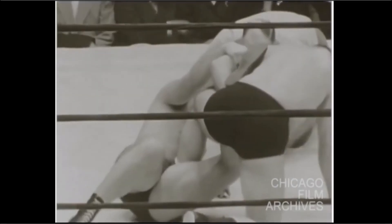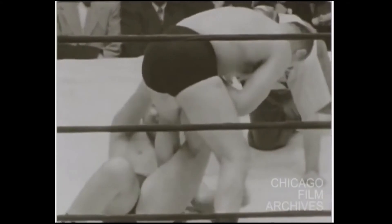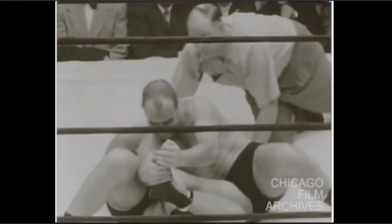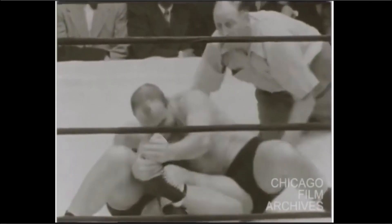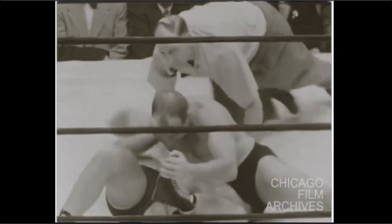It's weird to me that more people don't understand that it's a thing, but it is one of those jiu-jitsu blind spots. It was not a catch wrestling blind spot, but to this day, it is still, in my opinion, a jiu-jitsu blind spot — even though it shouldn't be.